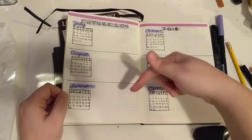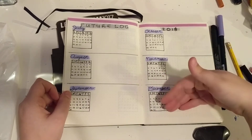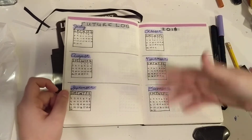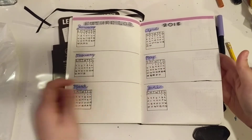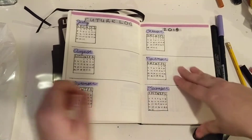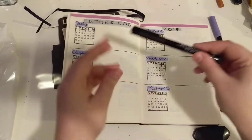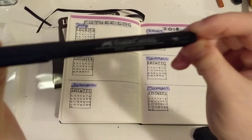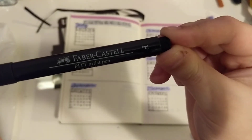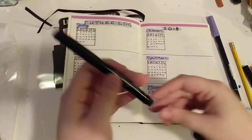Once I get more information on when my course starts and all that, I'll probably have more things to fill out. I'm probably going to put birthdays and stuff in here. So that's just my future log. I just used washi tape and the pen I love to use. It's a Faber-Castell Pitt Artist Pen in fine.